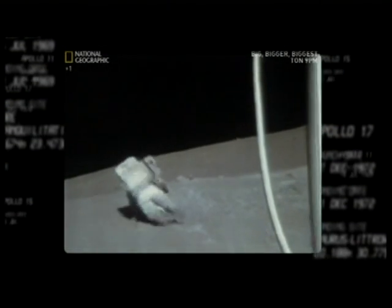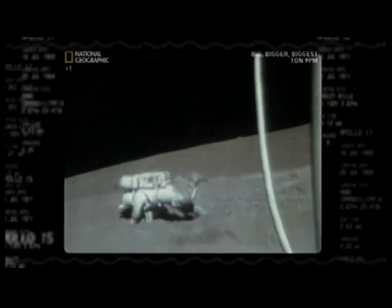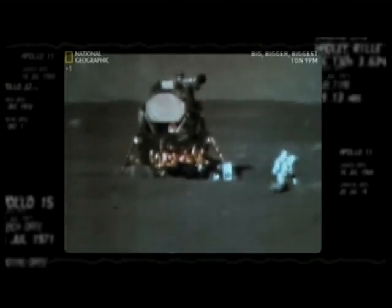We analyzed the videotapes and found that two to three percent of the time, astronauts were either falling down or getting back up. The falls caused another problem: the suits got very dusty and dirty. And since they didn't have an airlock, they had to climb back into the lander and got all that dust all over it.